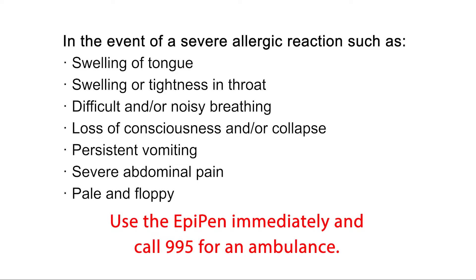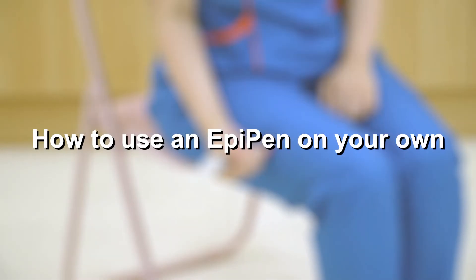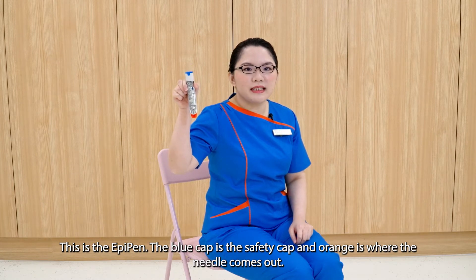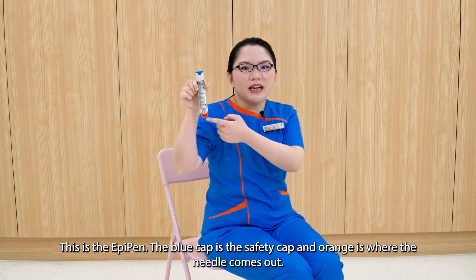Use the EpiPen immediately and call 995 for an ambulance. If in doubt, give the EpiPen. This is the EpiPen. The blue is the safety cap and orange is where the needle comes out.